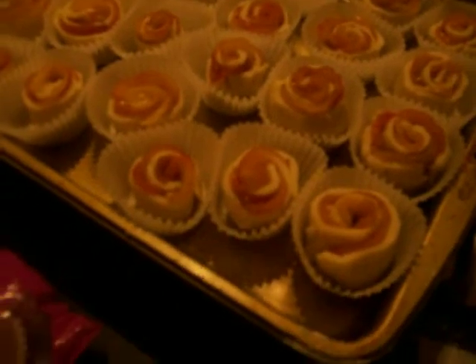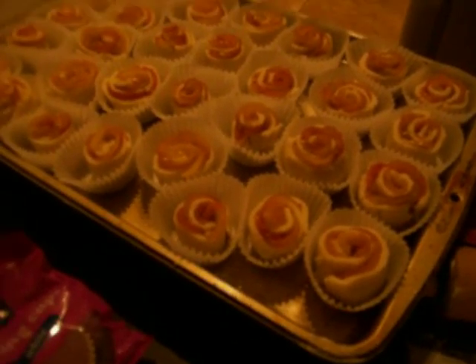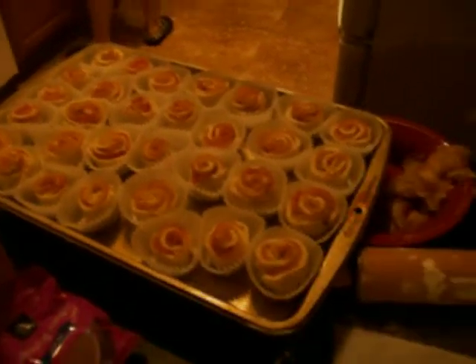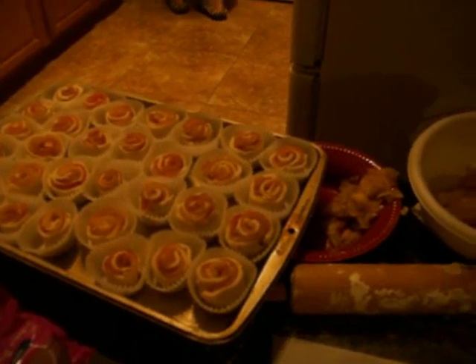When you get done and after they cool a little bit, you make a little watered-down honey glaze — just add a little bit of water to some honey and brush it on. Then you can dust it with powdered sugar lightly, and cinnamon if you want.